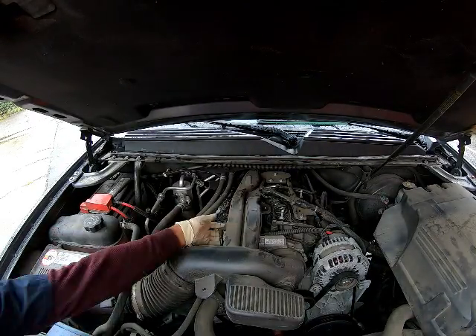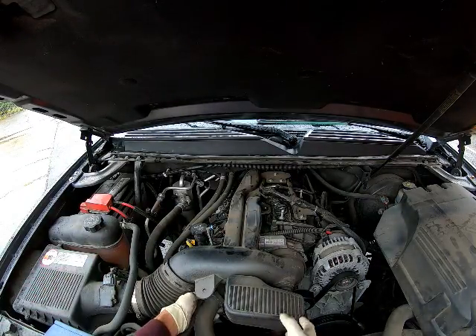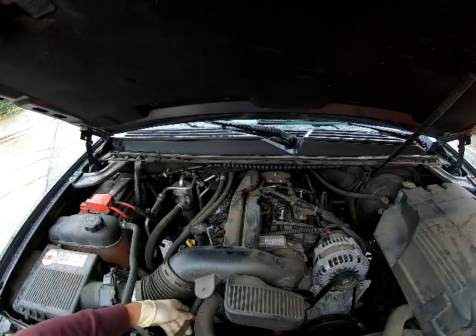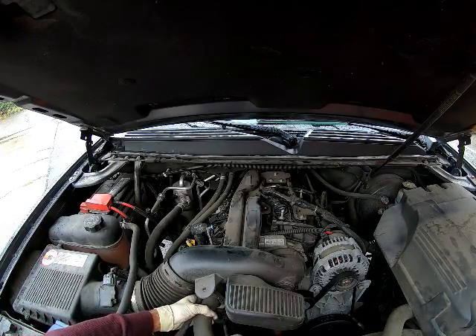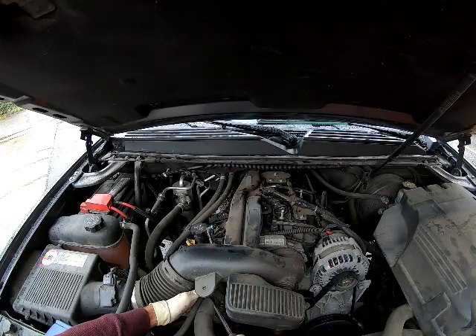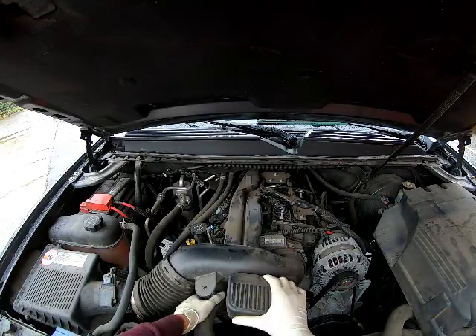I've sped this process up a little bit so you don't have to watch all the boring stuff. I removed the PCV hose that goes to the intake part — if I'm correct, it goes from the valve cover to that little intake box part.